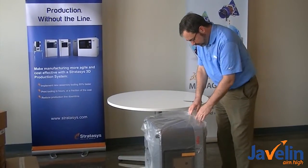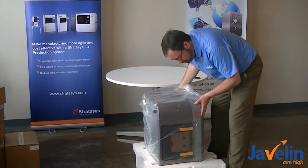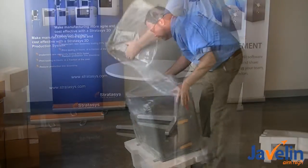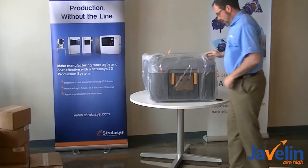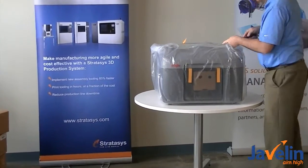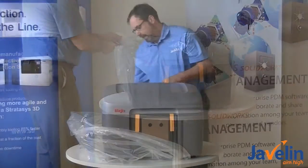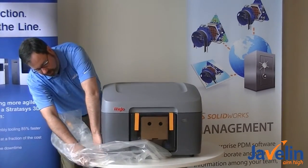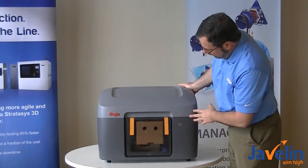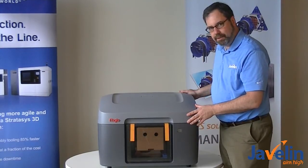The printer comes sealed, as you would expect. Let's see how heavy it is. It says in the instruction manual that you should have two people to do this. I think you can probably do it with one if you can manage. Let's get this plastic off and see what we've got. There it is — there's our Mojo. It's a little bigger than I thought it would be. It was doable with one person, but it's a little bit heavy. You may want to have two people to help you unpack this.